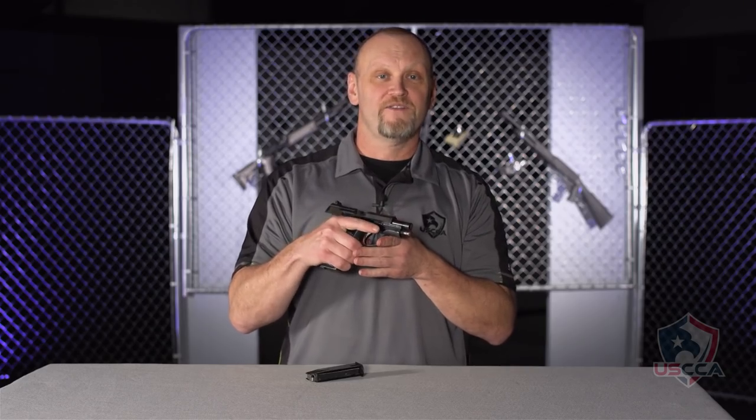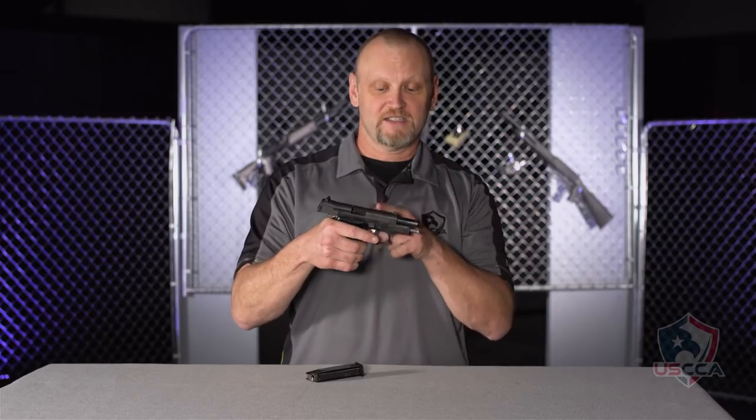The 9mm version holds 15 rounds in the magazine. The .45 ACP holds 9 rounds in the magazine plus 1 in the chamber.